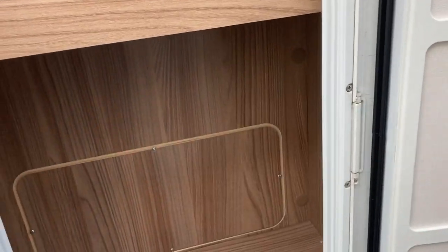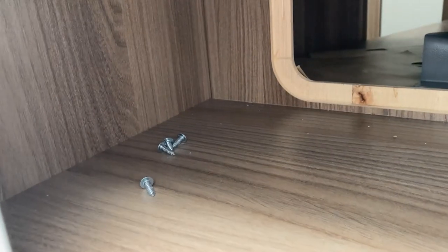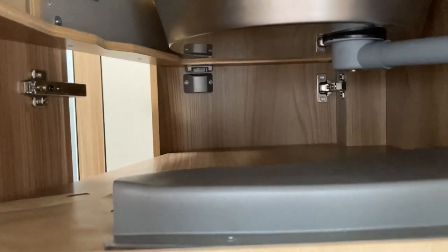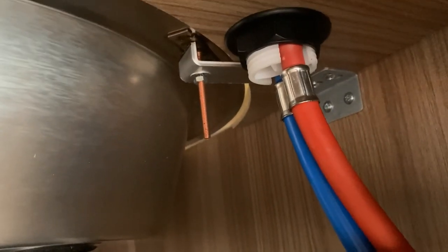At the rear of the van there's a little storage compartment, and this looks to be in line with the sink. At the bottom, through there, it appears there's a panel - this might be one panel and another above it. I'm going to remove these. After removing four screws from this panel you can now see straight into the van - and there's a little plastic nut holding the tap in place.